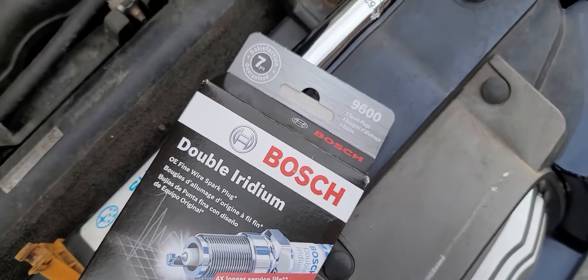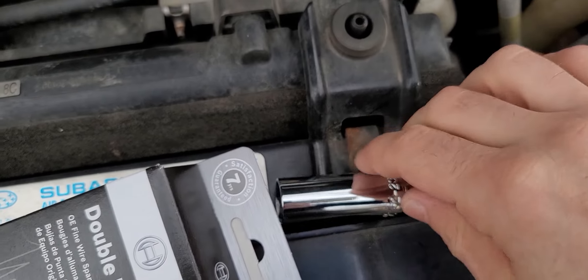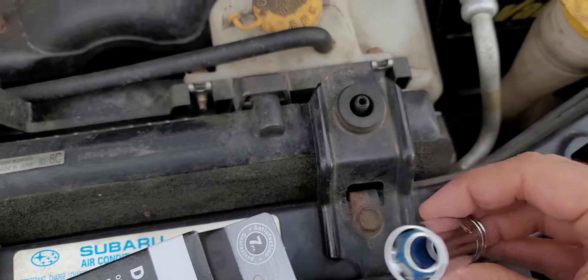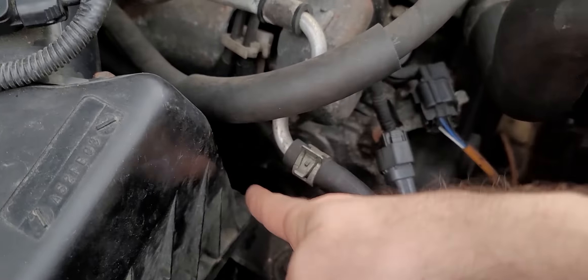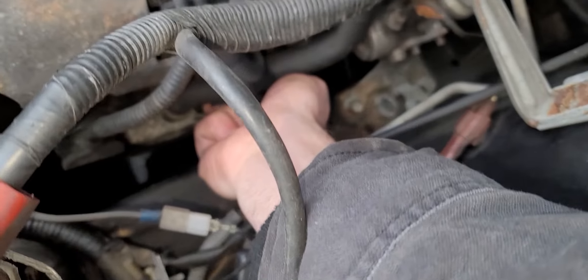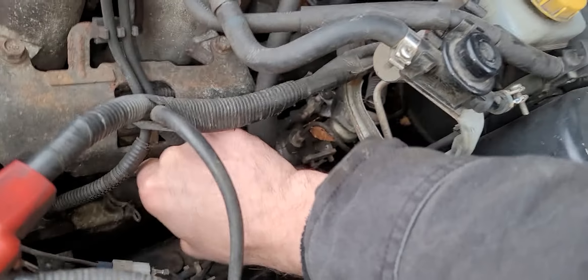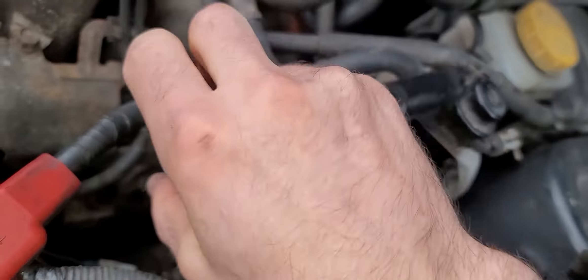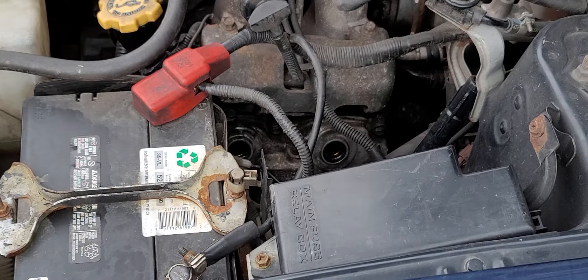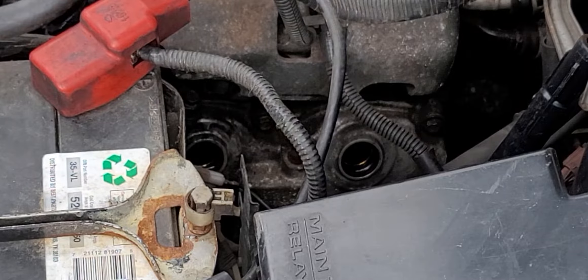The Subaru gods require sacrifice and this week it's gonna be spark plugs, so grab your 5/8 inch socket for spark plugs. It's the classic EJ25 engine, single overhead cams. This is the driver's side and this is the passenger side. The passenger side is gonna be a little bit tougher — gonna need to remove some things. But first let's start with the driver's side. Get that vacuum line out of the way and the ignition coils just pull right out — well, it might take a bit of finagling.